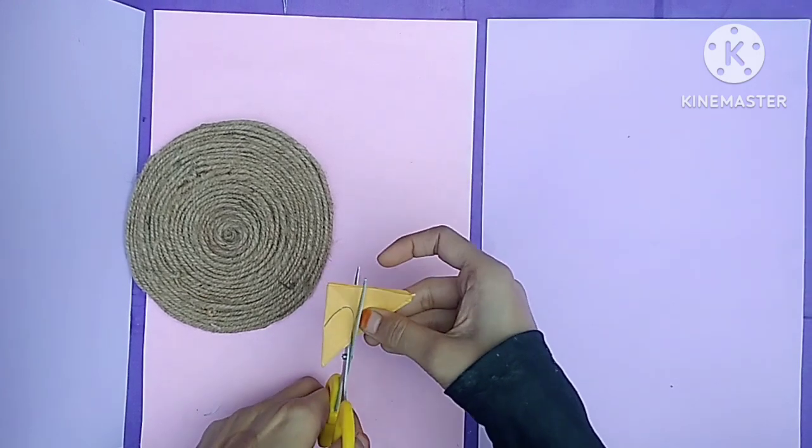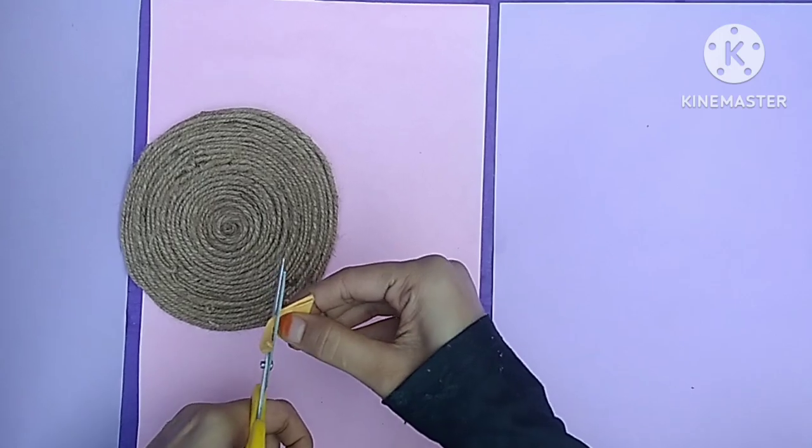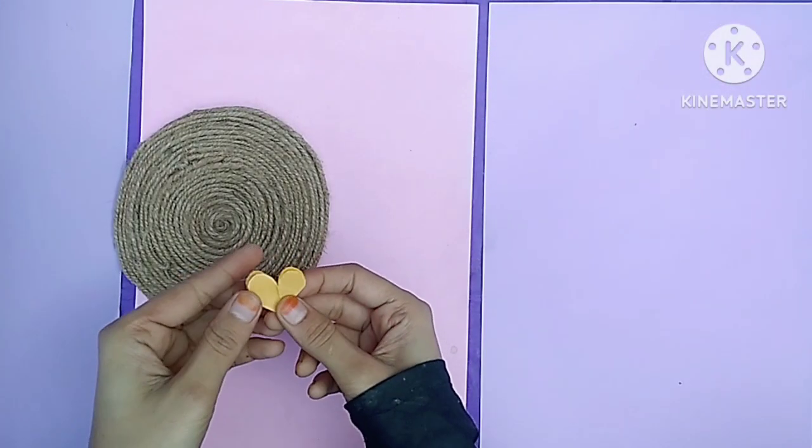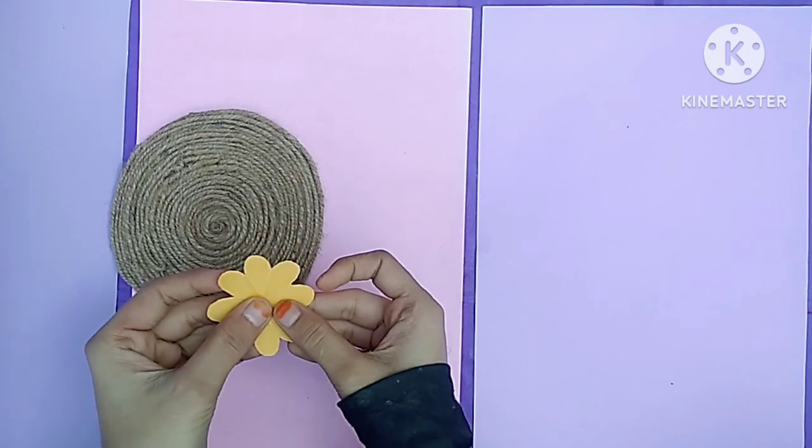I cut it in a good way and my flower is done. I have 3 flowers cut out, and you can remove them.